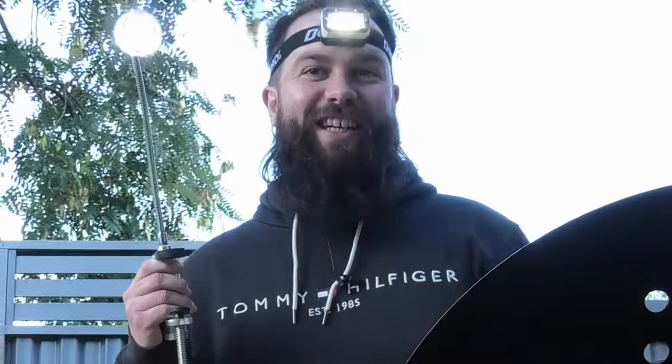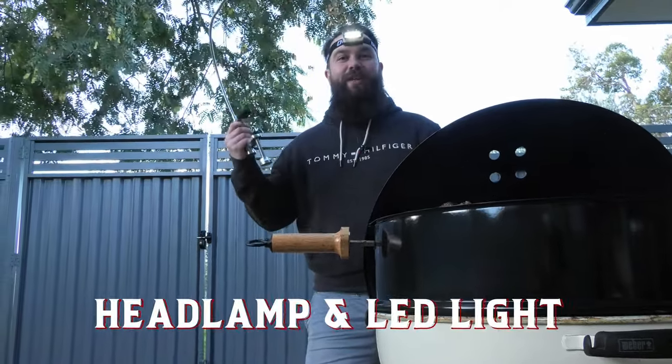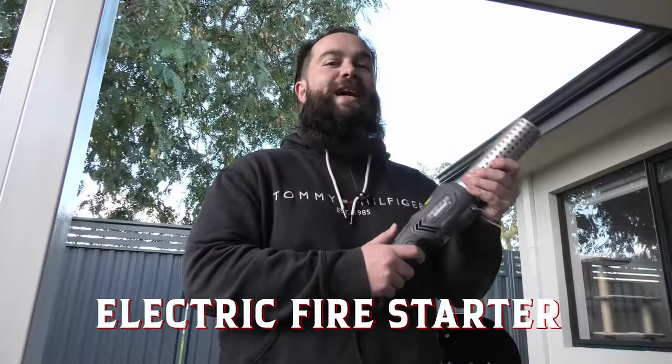You working in the dark? You're going to need some lights — get yourself a headlamp or one you can attach to your barbecue. You want to get hot but haven't got any matches? Get yourself one of these bad boys — an electric fire starter.